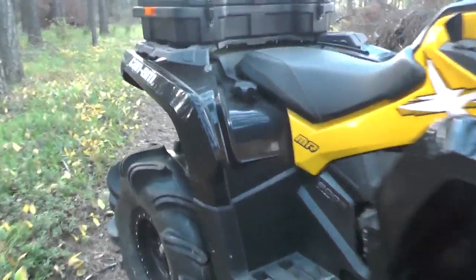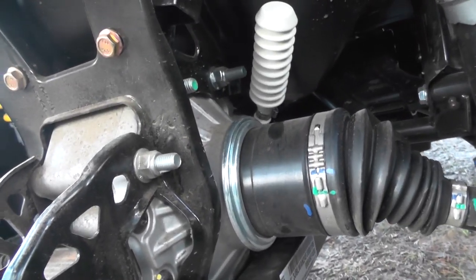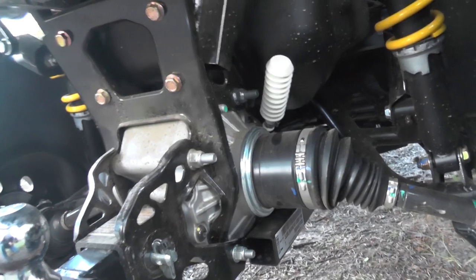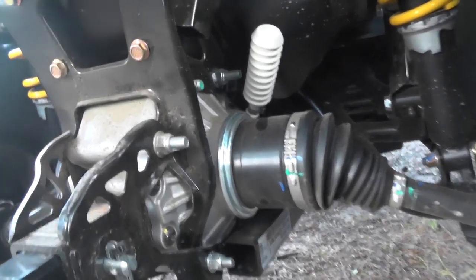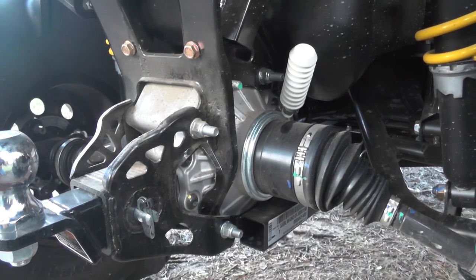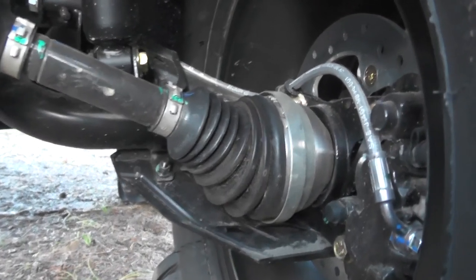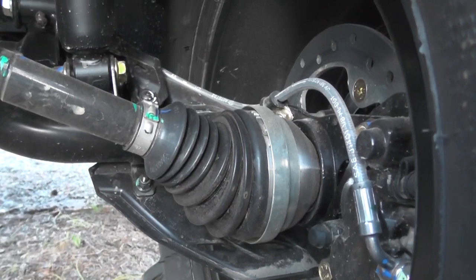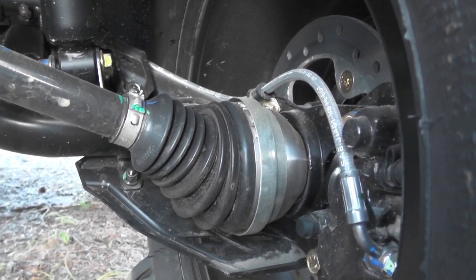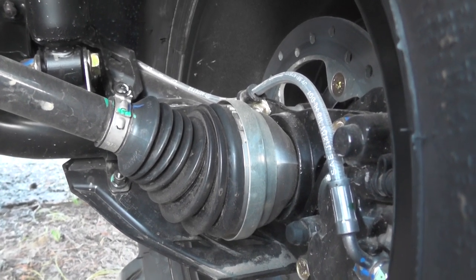The other cool thing in the back here — with the XMRs it's well known that BRP needed to solve an issue with their diffs with the 1000 XT models. The XMR has the heavier diff in it, so that's definitely a bonus. You can also see the rear axle here — they've actually added a little protector on the outer one. I guess they had some issues with twigs, sticks, and rocks popping that clamp off, so they put that piece on too.